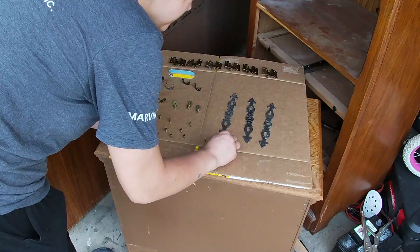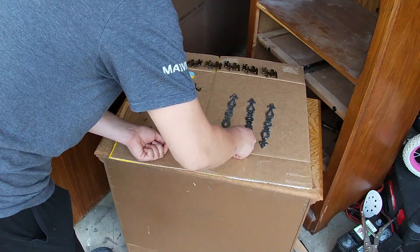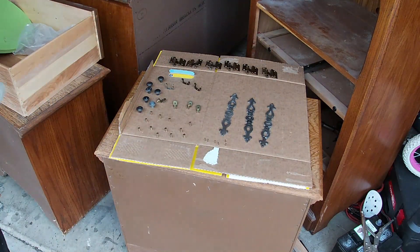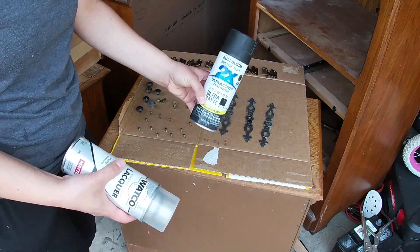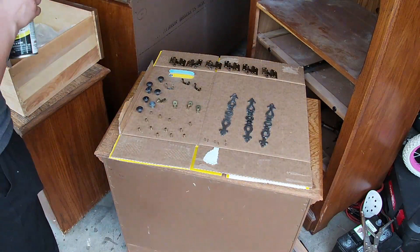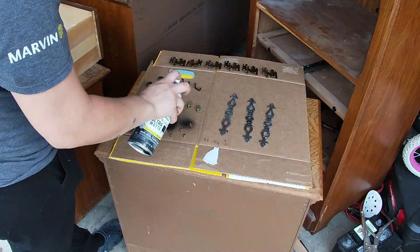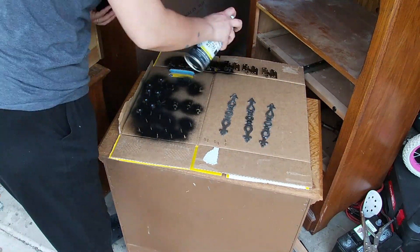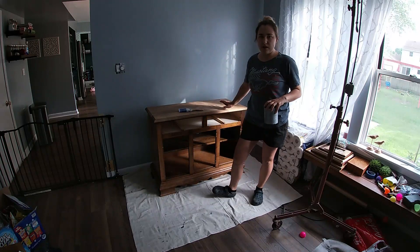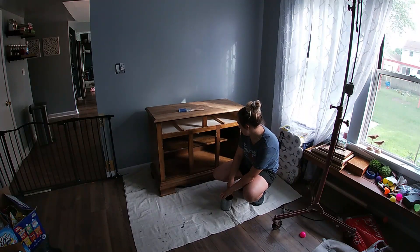A trick I like to use is the old cardboard box for sticking your screws, nails, and hardware pieces that you need to paint. For the hardware I'll be using this spray paint to coat them, and then this product to seal with. I cleaned the pieces, scuff sanded them, and while some pieces are drying I'm letting others sit before painting.